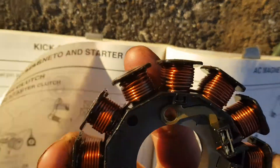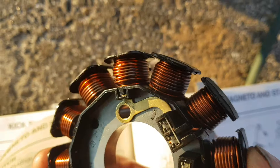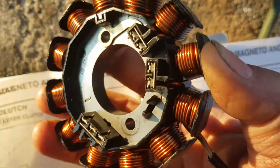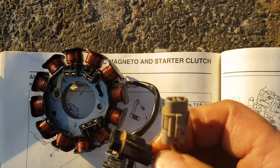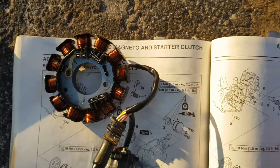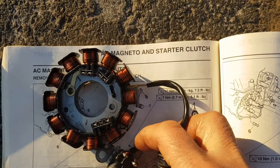When I took this stator out, you can see it's discolored right here. That discoloration means the wiring coating went bad, not the wiring itself. On stator systems there are two wires — one that runs the lights at 12 volts, and one for the ignition and charging system.